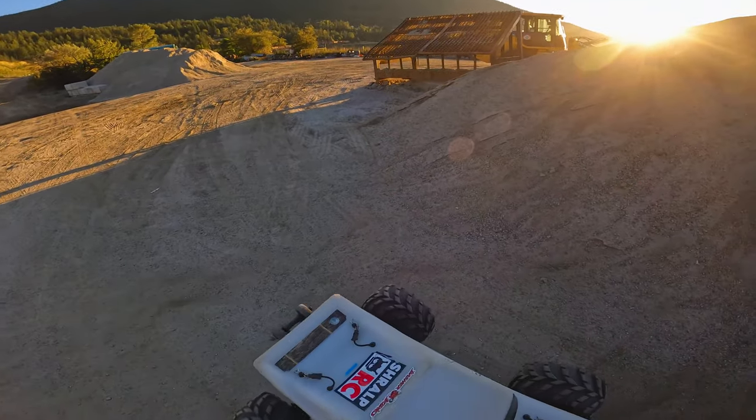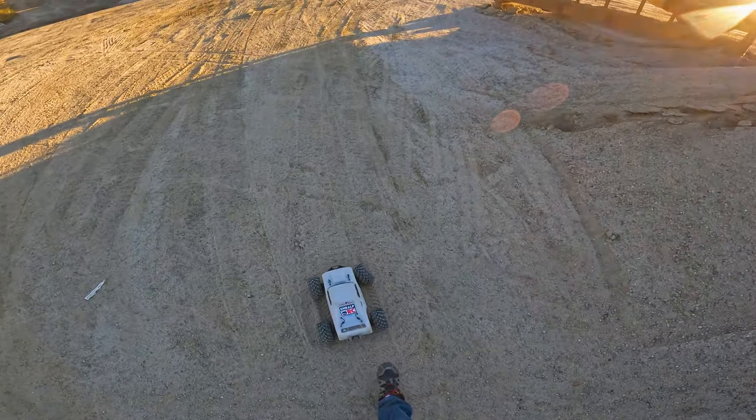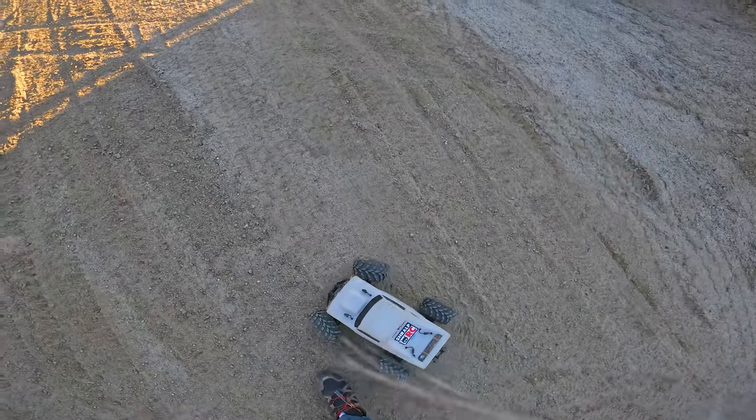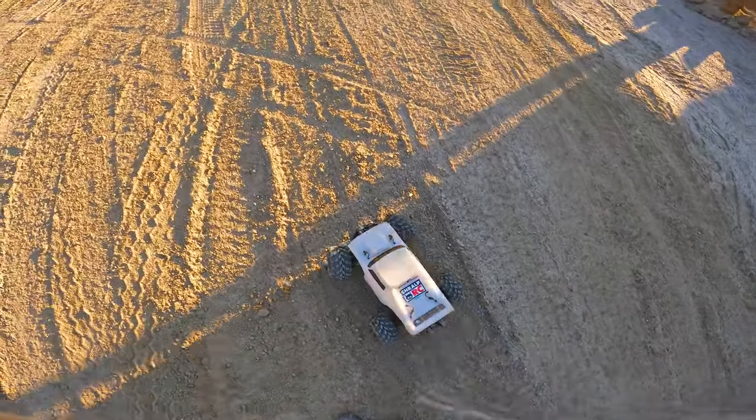That was fun while it lasted. Sun's about to go down anyways. That's a derpy little pigeon-toed car.